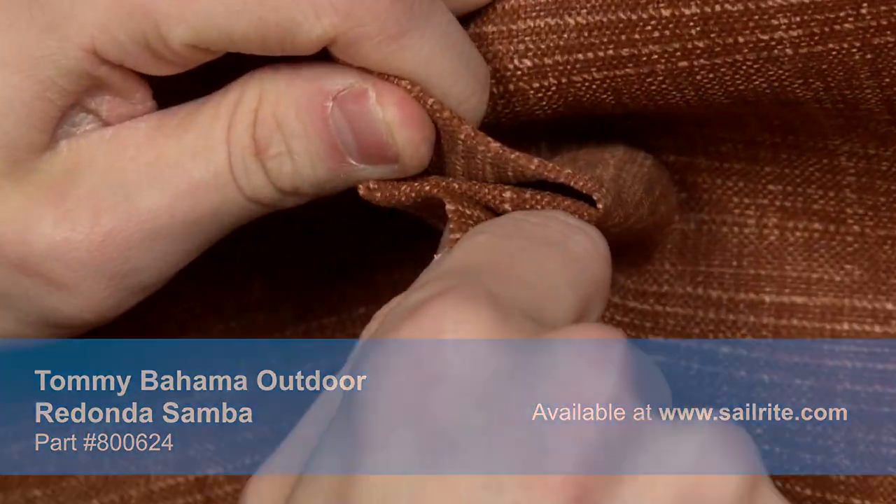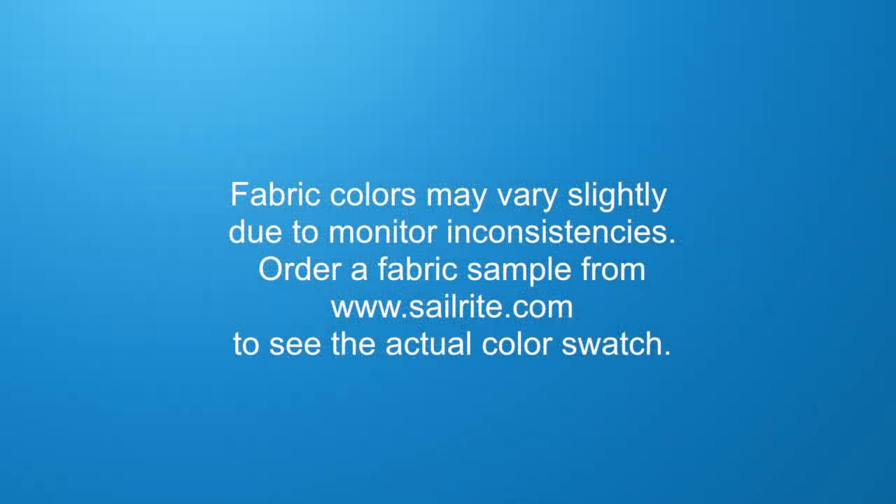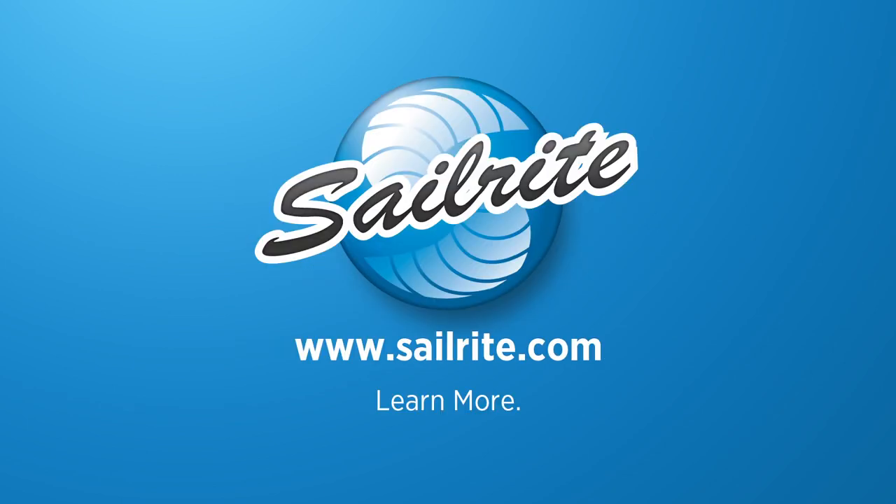Tommy Bahama Home Outdoor is perfect for cushions, umbrellas, and outdoor drapery panels. Tommy Bahama Outdoor is intended for occasional outdoor use only. Do not use for indoor upholstery projects. To see the rest of the Tommy Bahama Collection, visit www.sailrite.com.